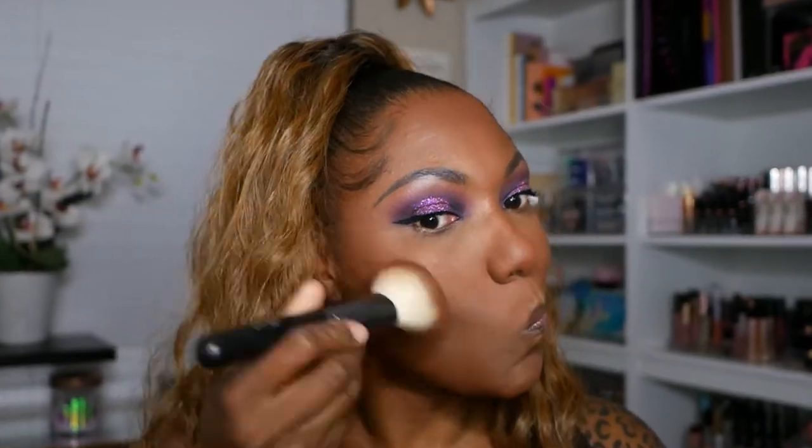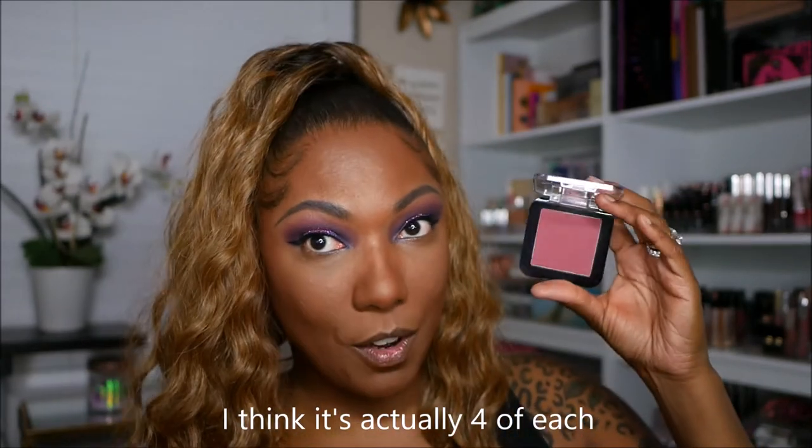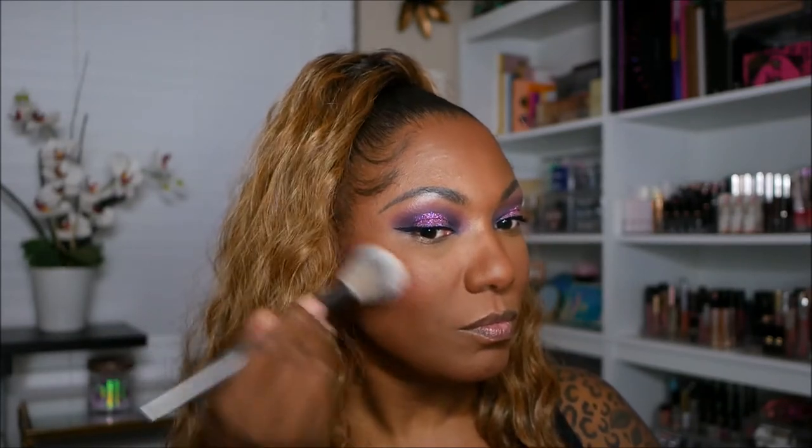I'm going in with my Morphe Glamour Bronze to contour and add dimension to my face like I always do. For blush today I want to use one of my new NYX Sweet Cheeks blushes in the color Red Riot — this is one of the matte ones. I think they have about three shimmer and three matte options, and you know I'm a matte girl. I love these blushes — so pretty and nicely pigmented. It's okay to add a little flush of color in other areas of your face too, not just the cheeks.